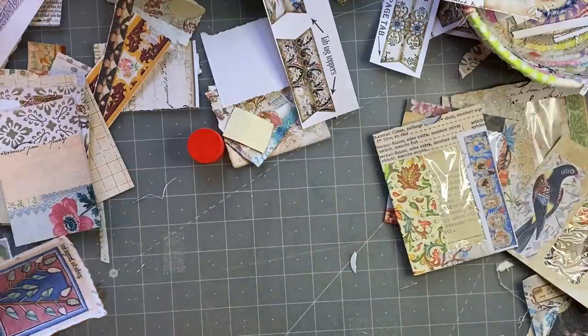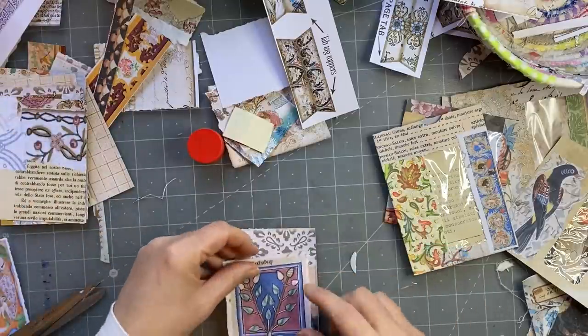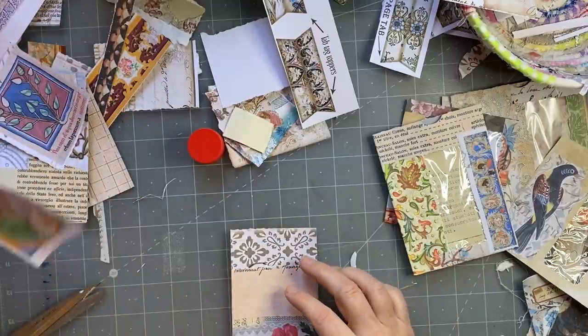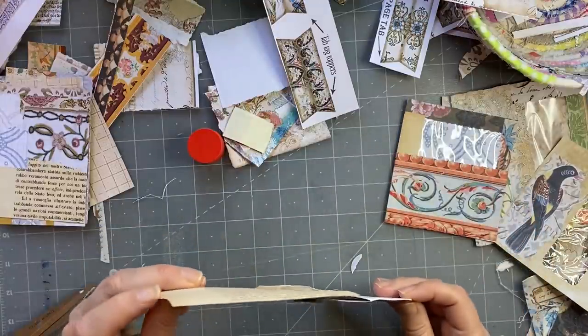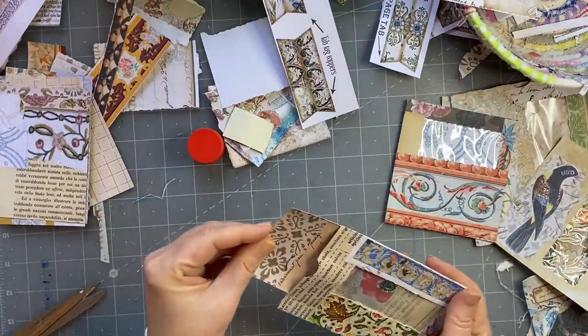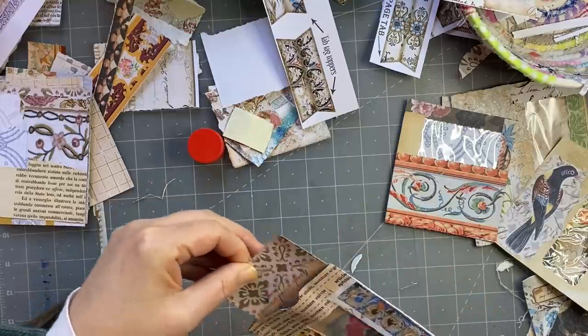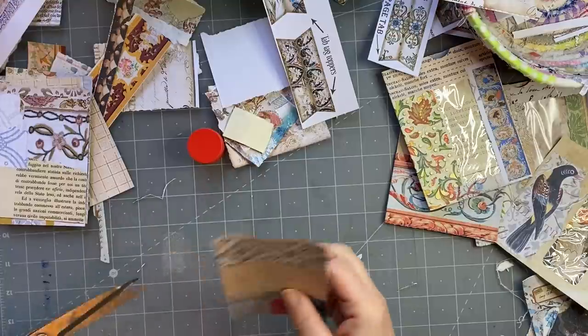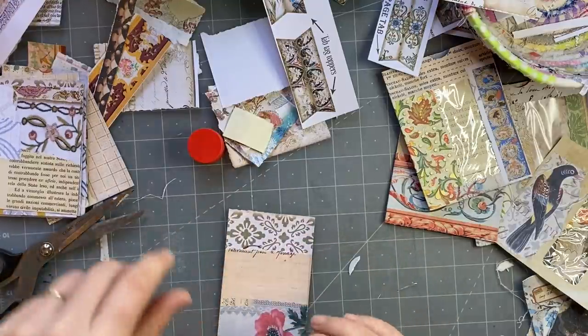I might need to trim them down a little bit sometimes to make them fit. So first of all, let's get our tag fitting — that fits there. I might just trim a tiny bit off when I back it. So what will we put on this one?